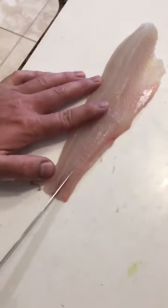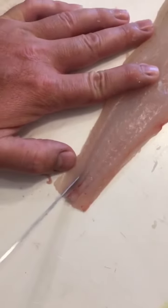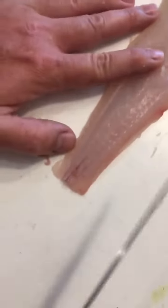First, you're going to take your knife and make a one inch or so incision on either side of the lateral line where the bones run.